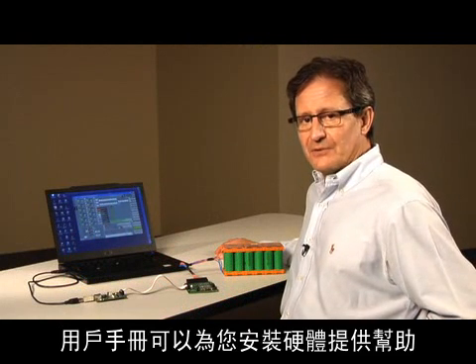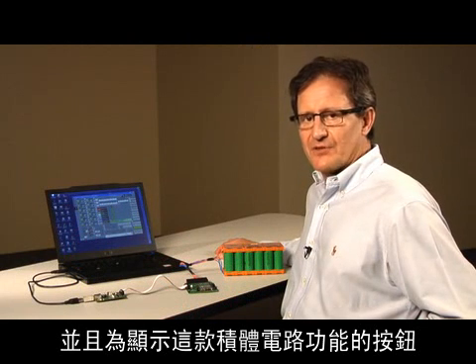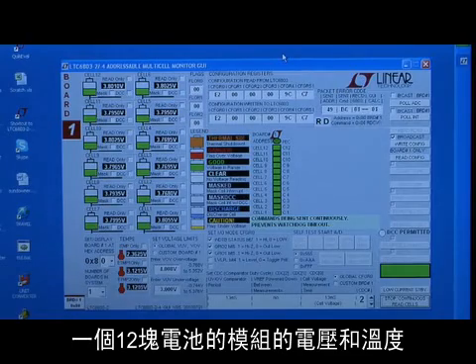A user's manual helps you install the software and navigate the push buttons, which demonstrate the features of the IC. In this screen, the system is continuously monitoring the voltage and temperature of a 12-cell module. The boards, connectors, and software are available from the Linear Technology office in your area.